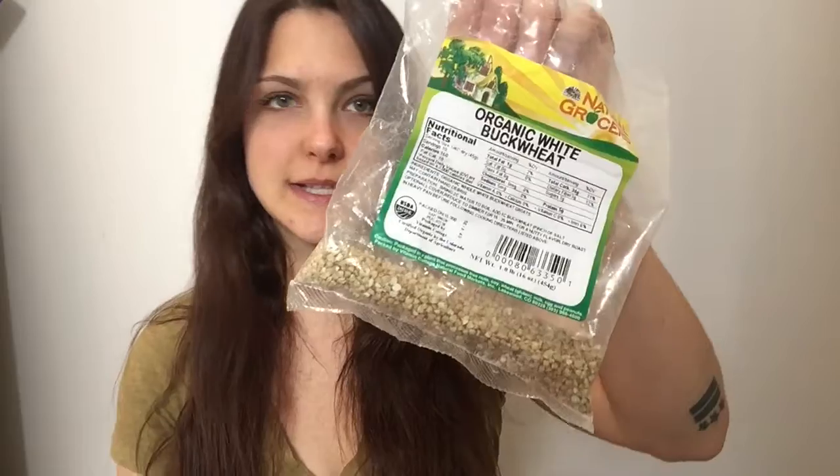Today I want to walk you through a tutorial on how to sprout things like buckwheat, nuts, and seeds. I love sprouted buckwheat — it's one of my favorite things to put on smoothies for extra crunch instead of sugar-laden granola.